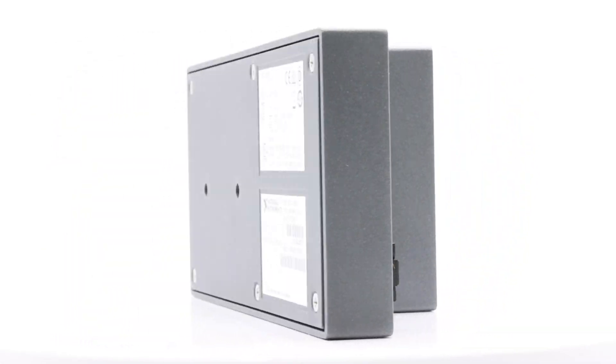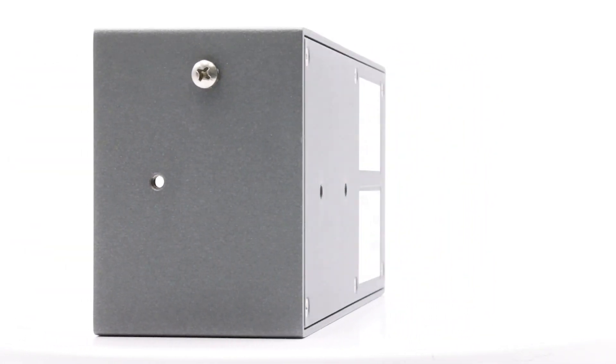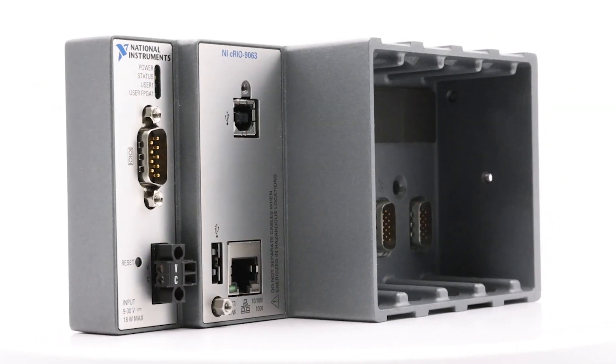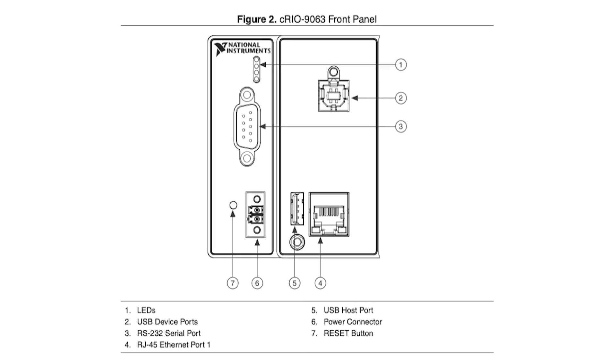The CRIO9063 is an advanced embedded controller that's great for controlling and monitoring applications. This sturdy controller comes with both an FPGA and a powerful processor running the NI Linux real-time OS. It's built tough and doesn't need a fan, making it perfect for demanding situations.